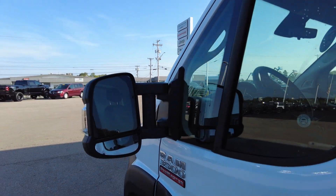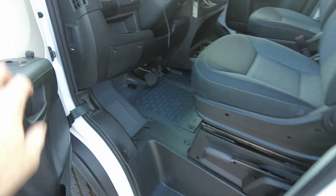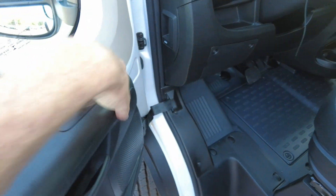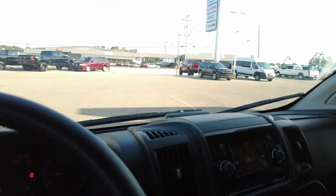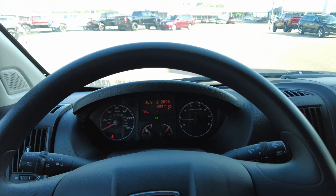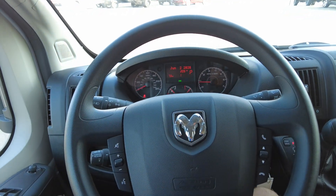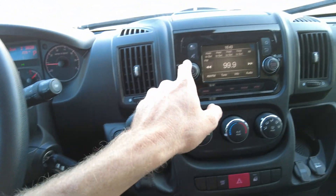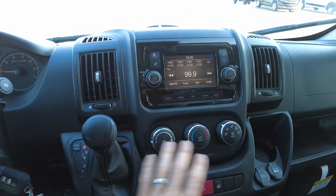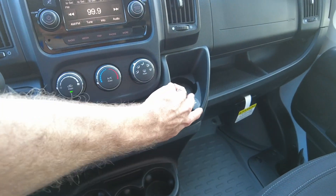ProMasters have these nice big mirrors, and the fuel fill is right here by the driver's door. Inside it has nice equipment: power windows, power adjustable mirrors, premium grade cloth seat, an easy-to-read cluster, keyless entry, automatic transmission, AM/FM radio, heat and air conditioning controls, three big beverage holders plus another one up top, and plenty of power outlets. It's an all-around nice van.